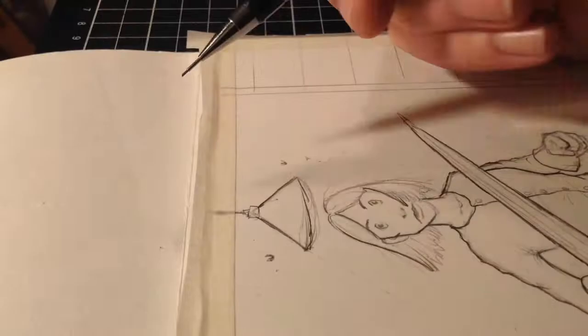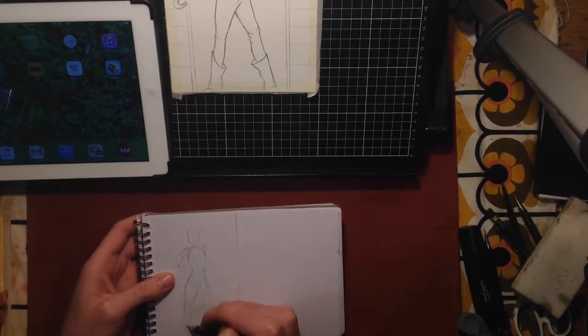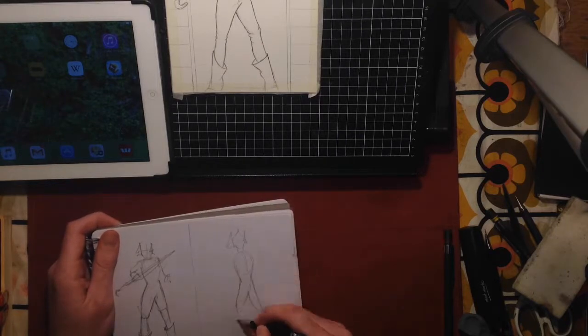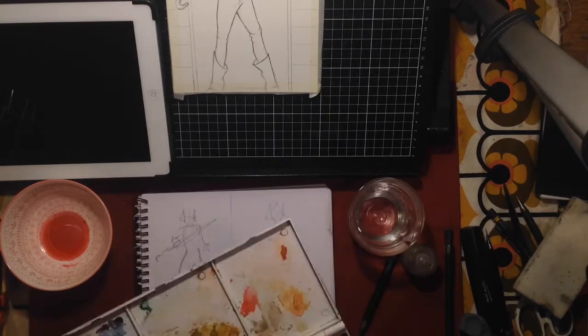I'm using Montmartre watercolour paint, which I'm about to use on some thumbnail sketches. I don't often use thumbnail sketches, but the last two paintings I've done, I have, just so I can have an idea of what colours I want to use before I jump into the illustration.